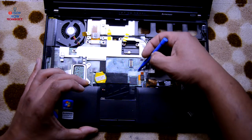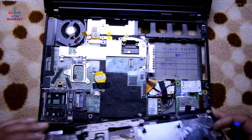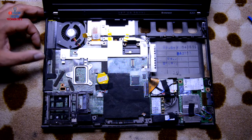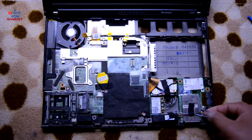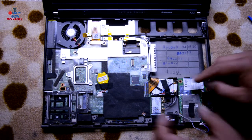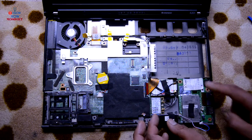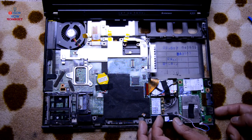Remove the touchpad connector first, then take off the palm rest. Now we'll look at the connections that need to be disconnected. Starting from the right side, there's a speaker connection — just pull it off and leave the speaker there. Another connection is for the board that handles the SD card, USB port, modem, and mic and headphone jack — disconnect this.